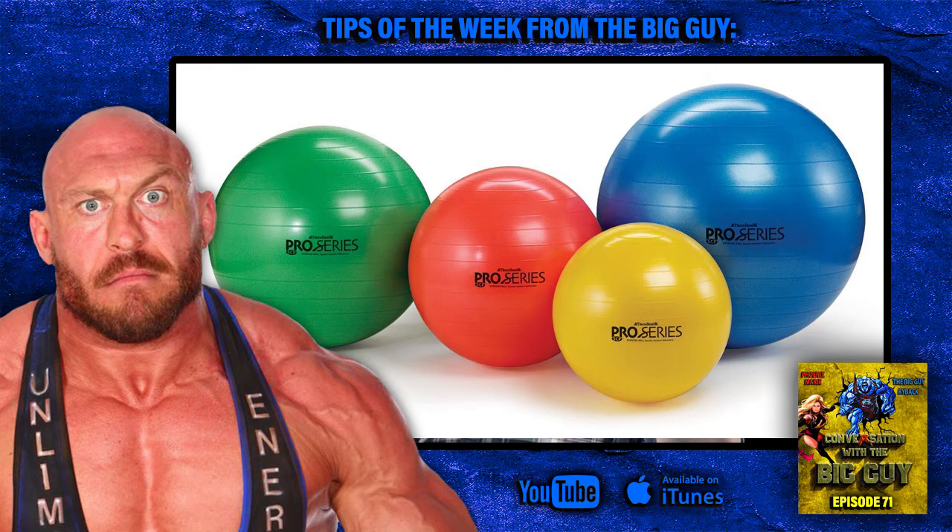You only need to take just a few of those, kind of like one for each body part. And you can do a whole body routine in probably 15 to 20 minutes and get a good workout with your bodyweight with the Swiss ball.